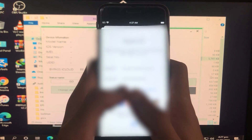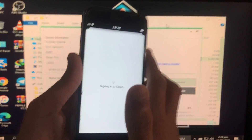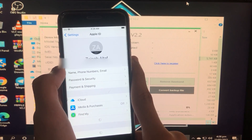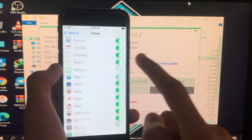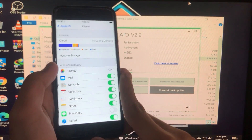Let's sign into iCloud. As you can see, I am successfully signed into my iCloud account. You can see the account name right here — it is 100% working. iCloud sign-in is fixed and working.